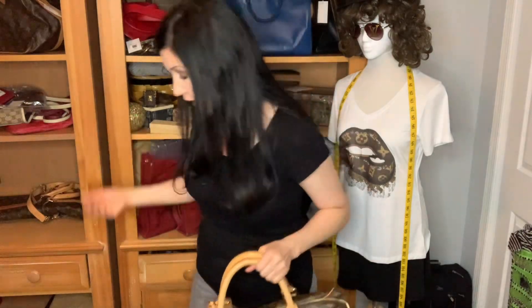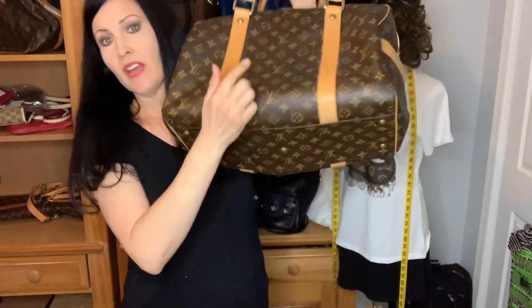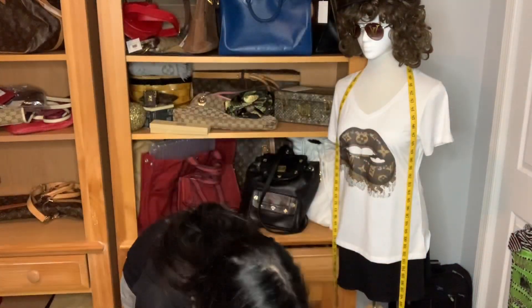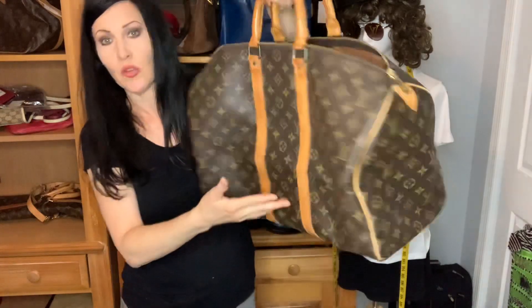As for weight, of the three bags the Speedy is probably the lightest since it only has handle leather and piping. On the Carryall, the leather doesn't go all the way around — and importantly, the Carryall has feet, which the other two bags do not. On the Keepall, the leather strip goes all the way around the bottom.